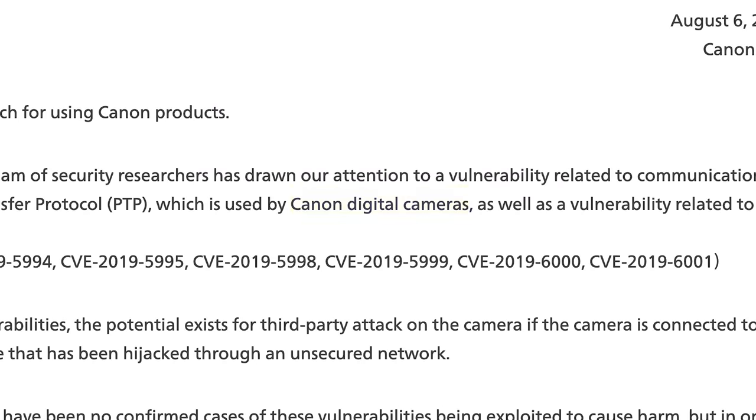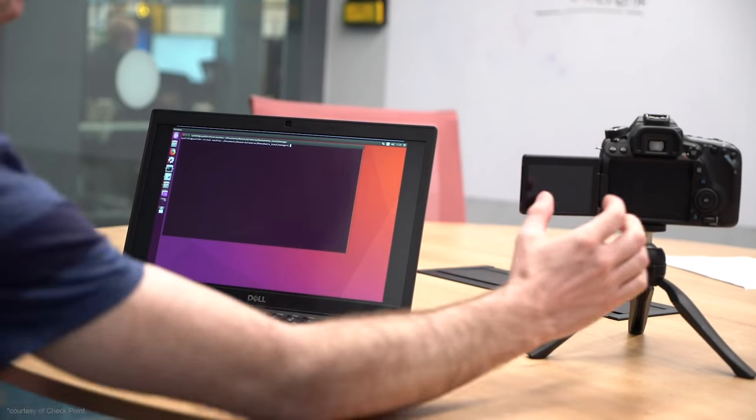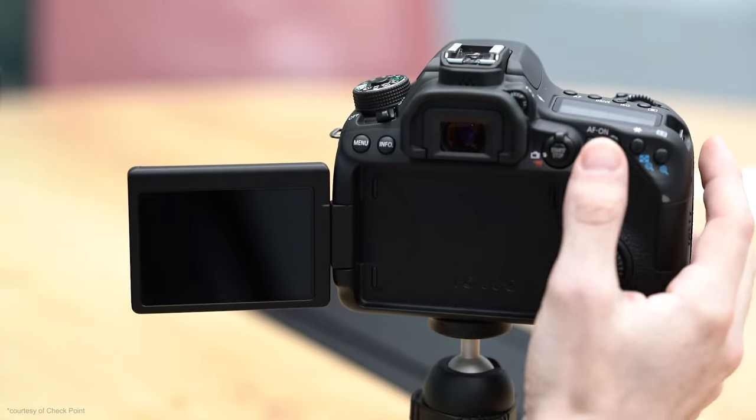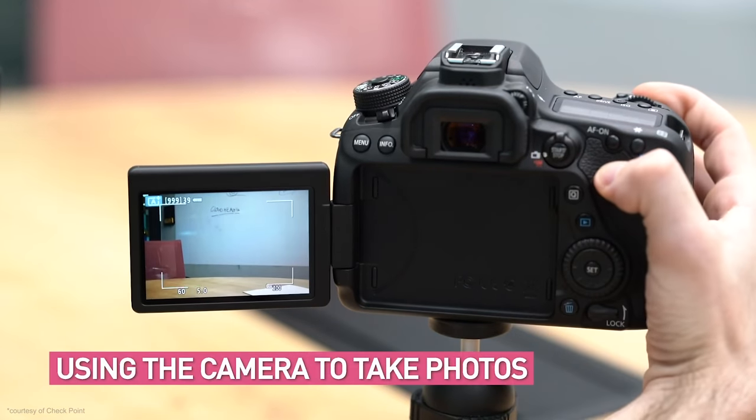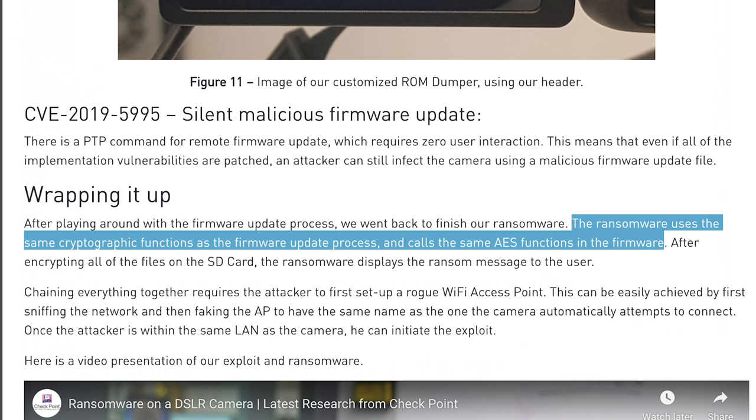Canon has issued a security advisory for EOS DSLRs, mirrorless, and PowerShot cameras that communicate via PTP, or Picture Transfer Protocol. Security researchers have proven that it's possible to incapacitate Canon cameras with ransomware. Researchers were able to wirelessly take over a camera, and the ransomware uses the same cryptographic functions as the firmware update process, calling the same AES functions in the firmware.